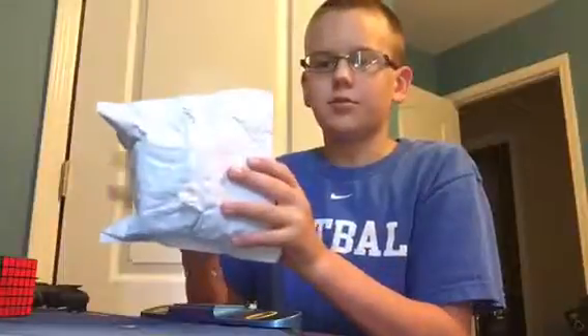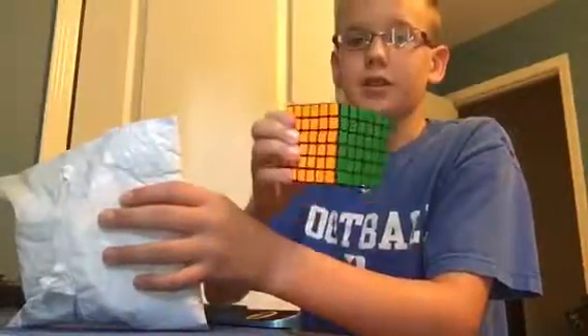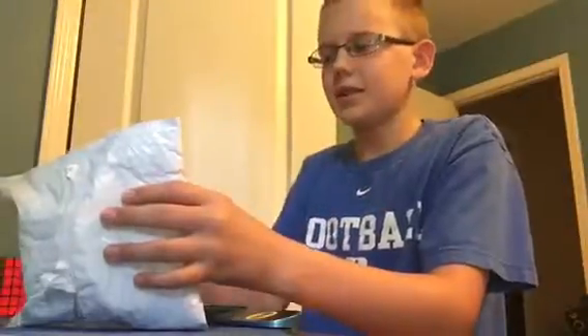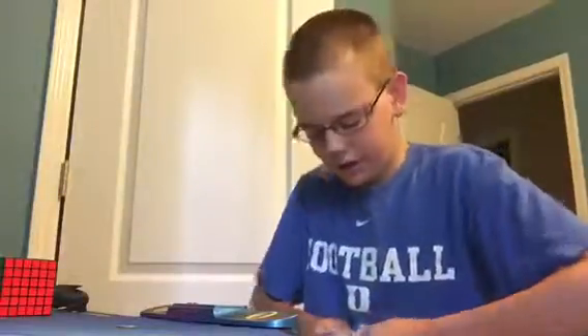Hello everybody, I am Tyler Dunphy and today I'm going to be doing an unboxing. I'm not going to show you all my information on here — I'm going to try not to show the camera my address and everything. I don't want to go through covering it up. Here we go.